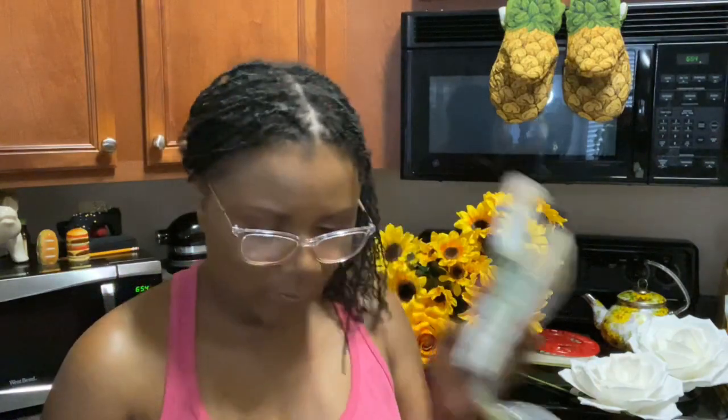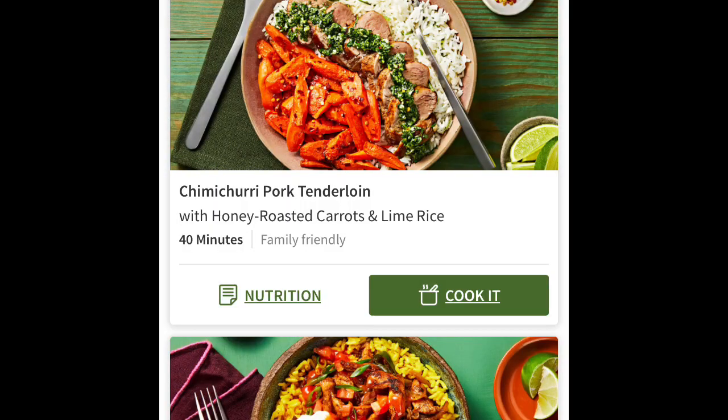Let's put everything back so I can keep everything separate. We are enjoying HelloFresh, especially during these times - it's convenient. I'll give a thorough review after I do my next meal and come back and chat with y'all. Now in here we've got the ingredients for the chimichurri pork tenderloin.